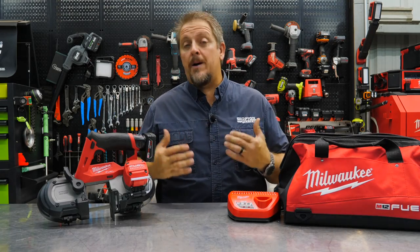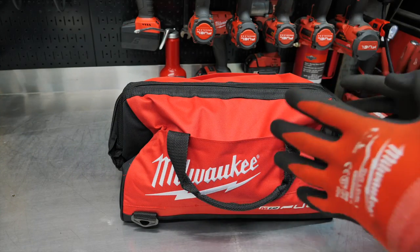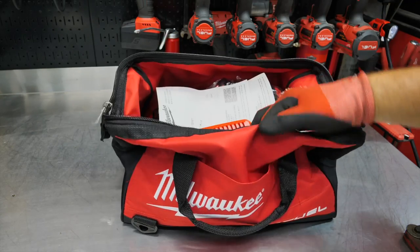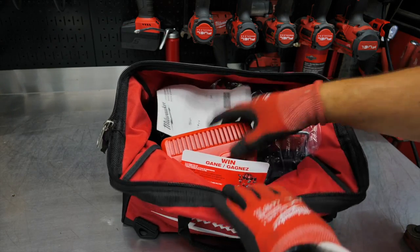We'll use it, then we'll come back and talk about pricing, warranty, and what we thought of it. I'm really excited about this tool because it's an update and an upgrade from a tool that gets used all the time in the shop — the M12 Bandsaw. Now the M12 Fuel Bandsaw.